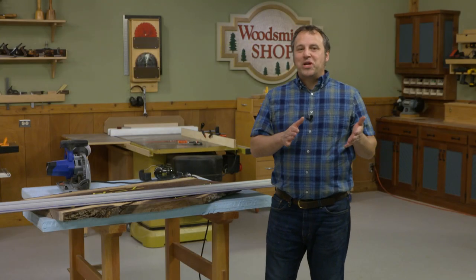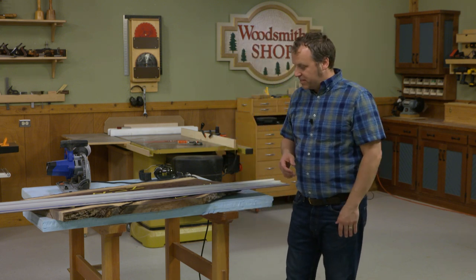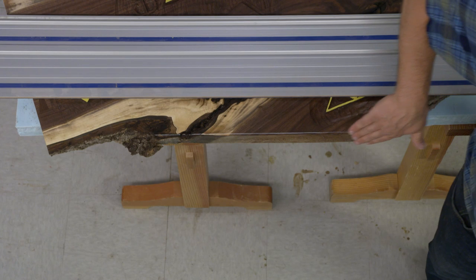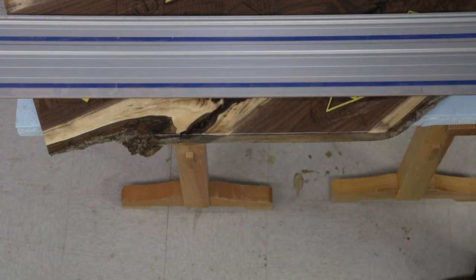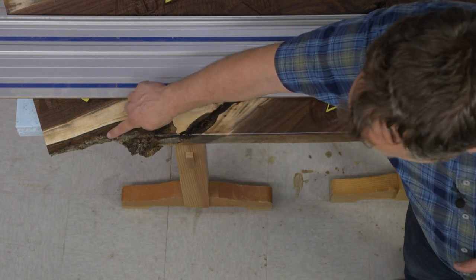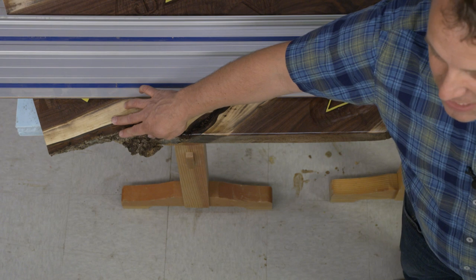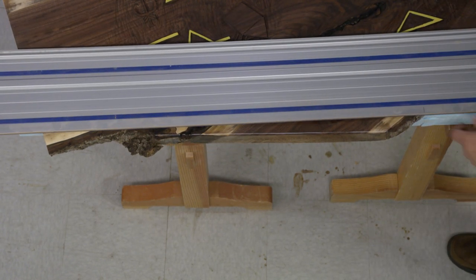Straight through cuts are the perfect opportunity to use a track saw, but I have one more cut left to make on my sign — and that's this diagonal cut along the edge. I want to make a nice smooth transition here, but I don't want to cut into the bark on the far side, so the solution is to use the track saw and make a stop cut this time.